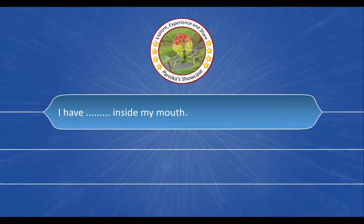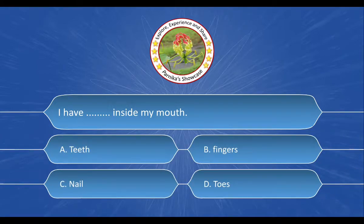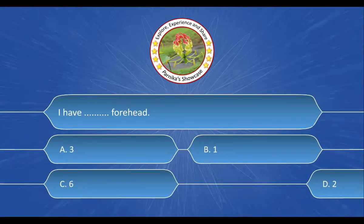Next question is: I have dash dash inside my mouth. And the options are: A. Teeth, B. Fingers, C. Nail, D. Toes. And the correct answer is option A. Teeth.